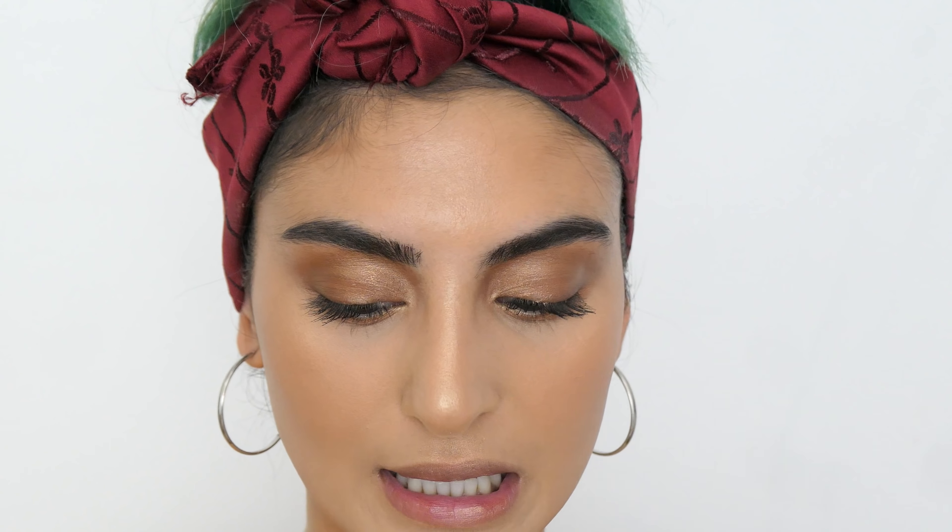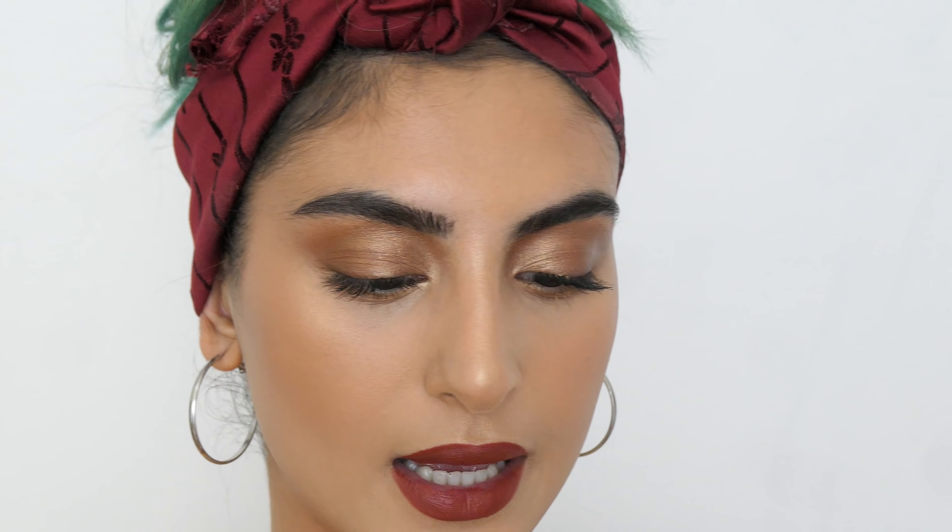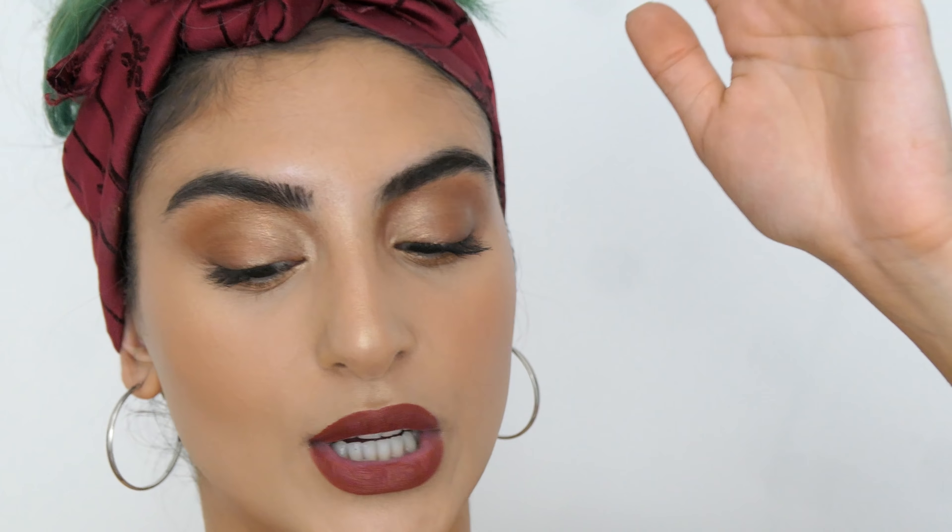Last but not least, lips! The lipstick I'm going to use is the Rouge Velvet Bourjois lipstick in shade number 12 — it's so pretty. I'm going to take the back of my hand and kiss it a few times to mattify the lipstick a little bit. Obviously you can use a tissue; I just don't have one right now.